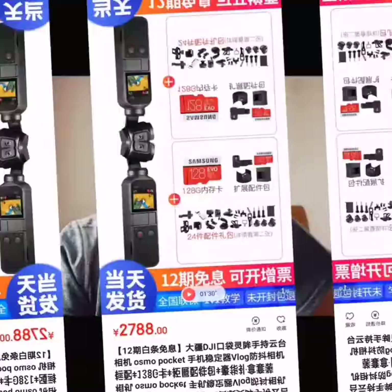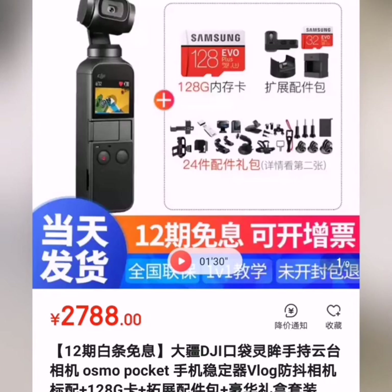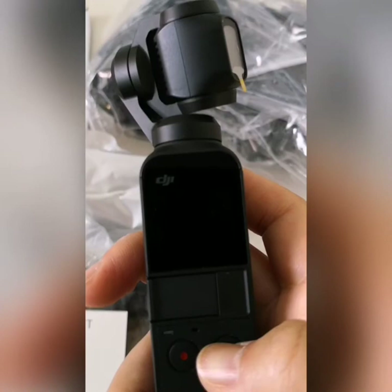Do you know how much I spent on my Osmo Pocket? I bought it on JD.com, which is sort of the Chinese version of Amazon but more advanced. I spent 2,788 Chinese yuan, and with that price you get the Osmo Pocket and all the accessories you need for this device.